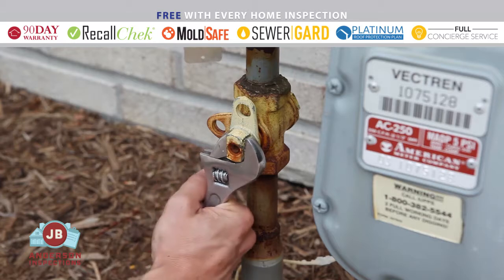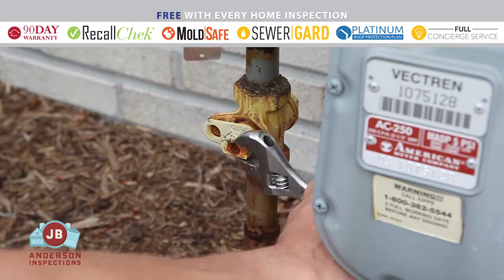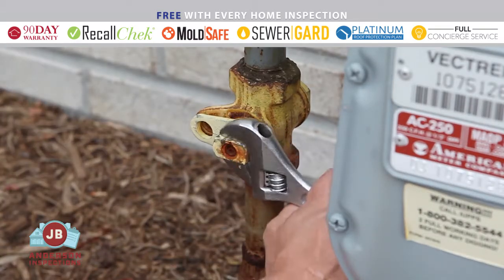In many homes, the gas shut-off is located at the gas meter. A wrench is needed to turn the gas off and on.